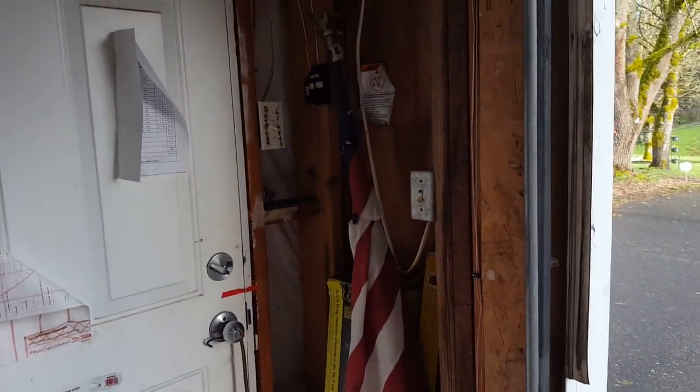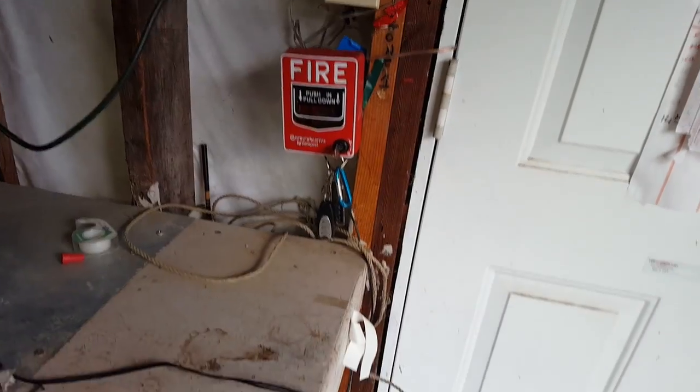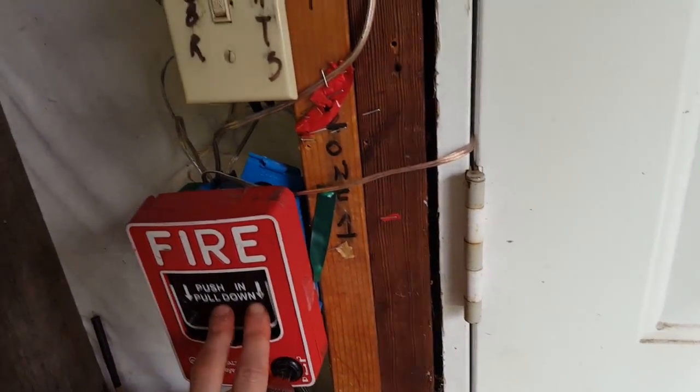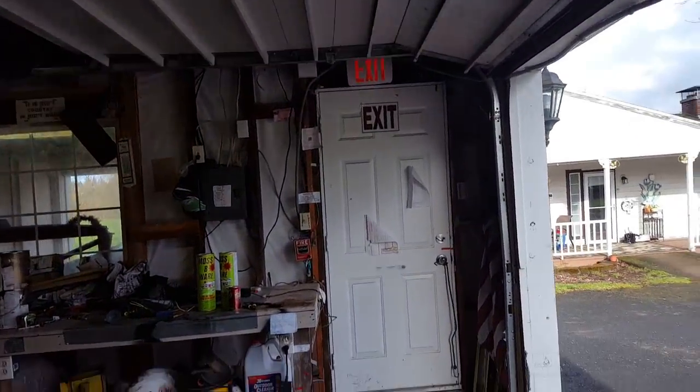We'll go ahead and activate the system. Now it is very loud, so I'm not going to let it run too long, but I will show you the alarm out on that wall last. So let me make sure my system's on. Hold up — alright, sorry about that guys. I'm just going to open this up. Alright it's unlocked. 3, 2, 1. There we go — should have grabbed the controller with me, but oh well.